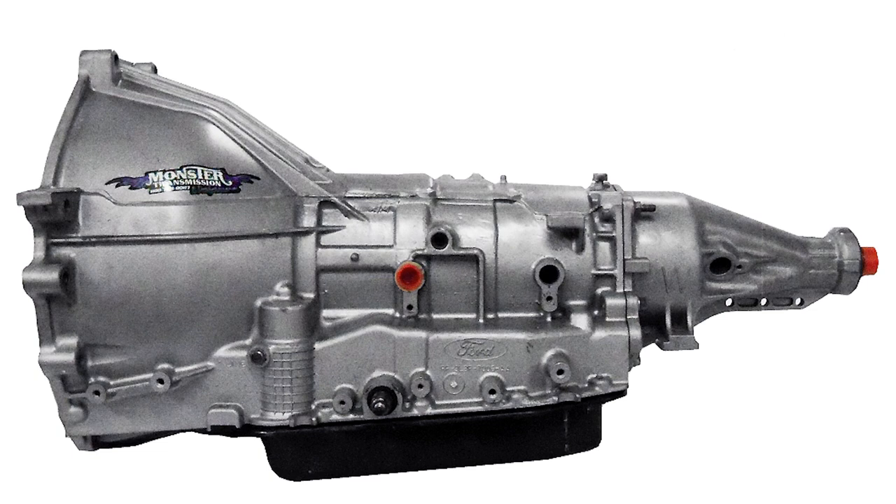So you want to put an AOD in your classic Mustang or Ford and you don't quite know what all you're going to need. Well, after we get through with you today you definitely will. The transmission will probably be first on the list of things that you need to have in order to do this swap.